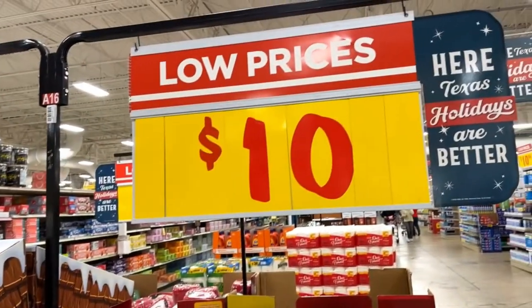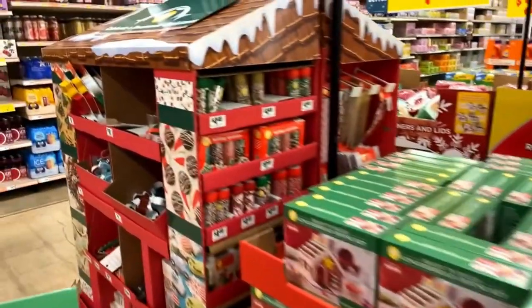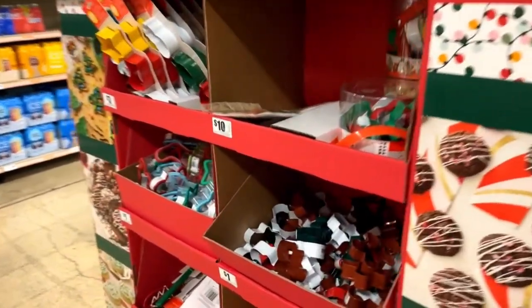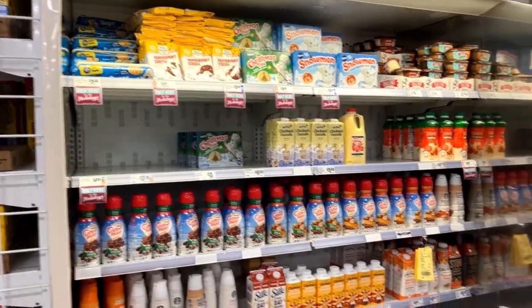They got them on sale for $10. I wonder if I should get more than one. Look at all the sparkles, cookie cutters, everything you need.